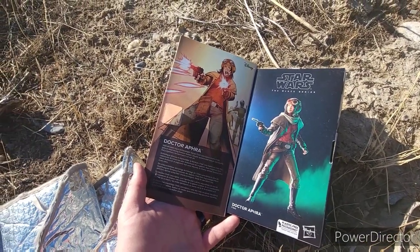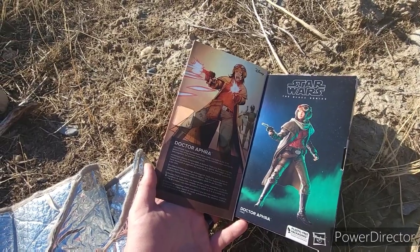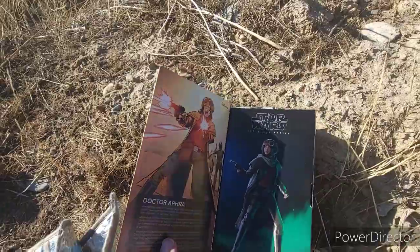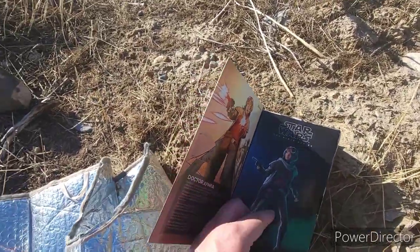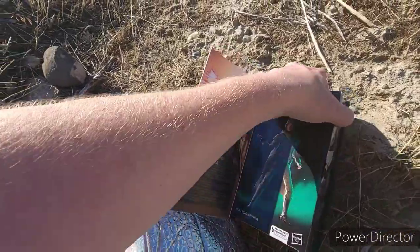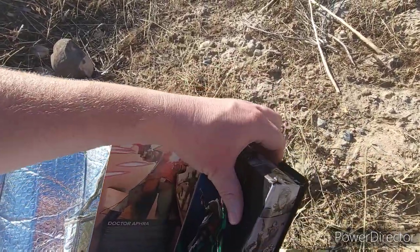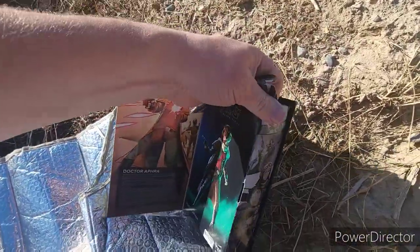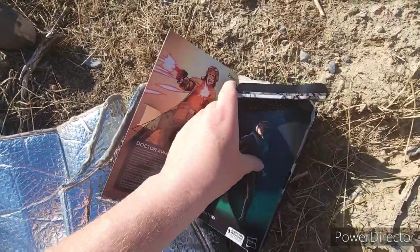Dr. Chelli Lona Aphra, treasure hunter. Okay, we'll get it open — this picture on the back is pretty cool too. I'm doing this one-handed so bear with me. I hate to open the box with the cool art, but you gotta do what you gotta do.